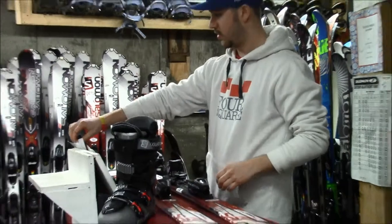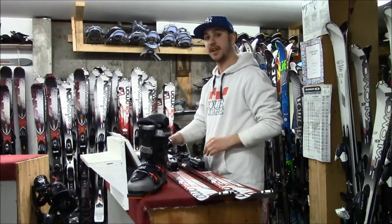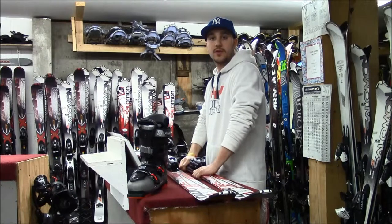We're going to use our Salomon adjustment chart here to figure out what his DIN settings are. His weight, height, age, and skier type all help factor in determining what his DIN settings are.